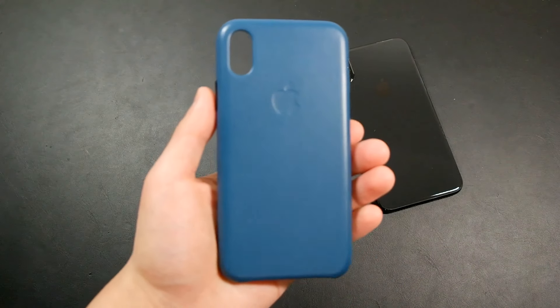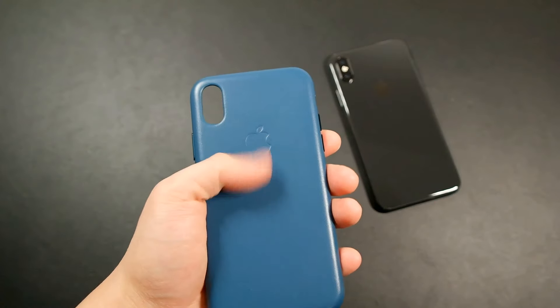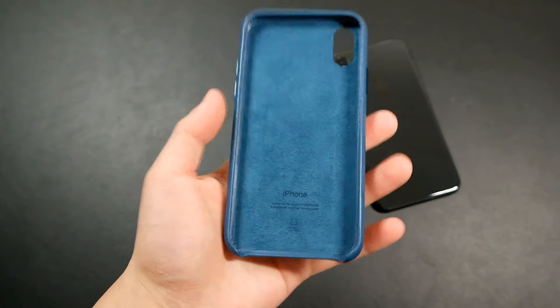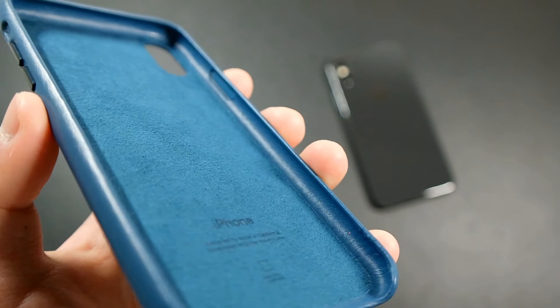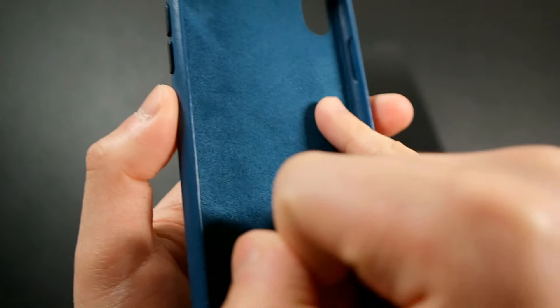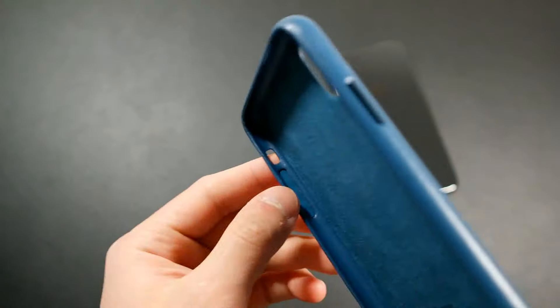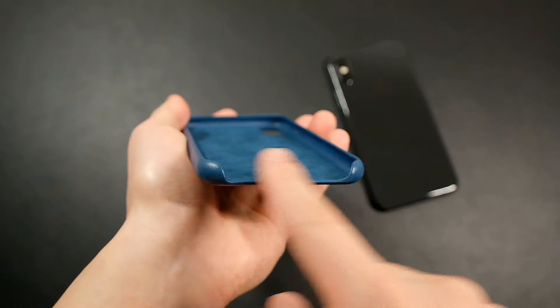Since this is leather, it will age and wear over time, developing a patina, and the color will darken — it won't stay pure and immaculate. You do get metal buttons, similar to the iPhone 7 case. On the inside there's a microfiber lining — it says 'natural leather, designed by Apple in California.' The microfiber only covers the back; the sides are still lined with leather, and you get padding for the buttons so the metal won't scratch the stainless steel on your iPhone X. There are precise cutouts for everything and a large open cutout on the bottom.